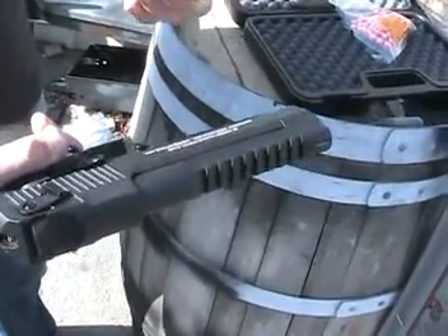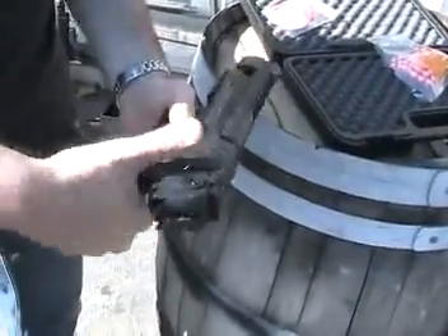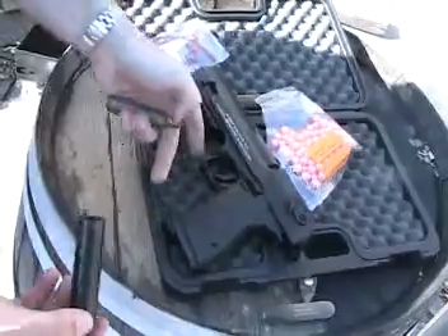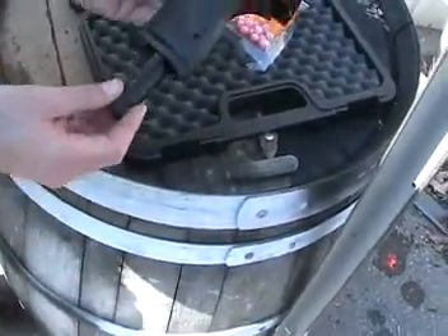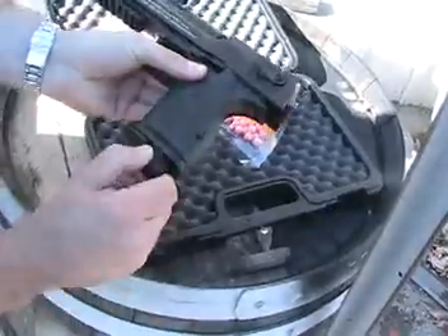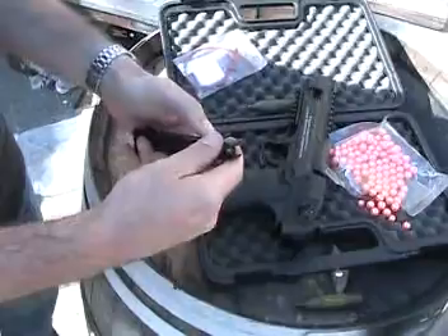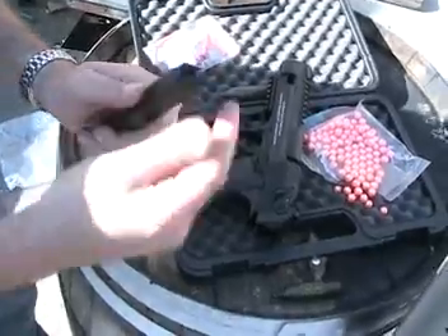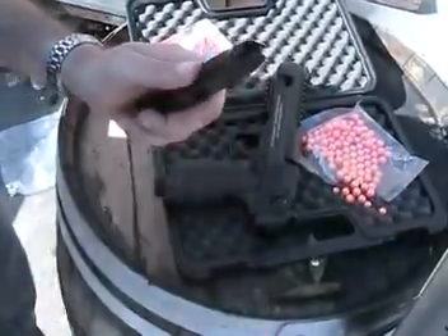Before you fill up the Desert Eagle with CO2, make sure that you pull back the slot and lock the backslide. These are .43 caliber paintballs.